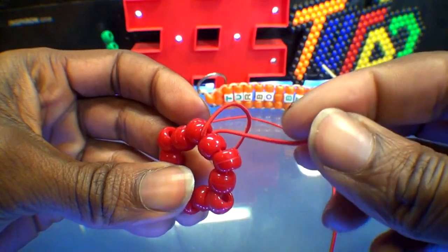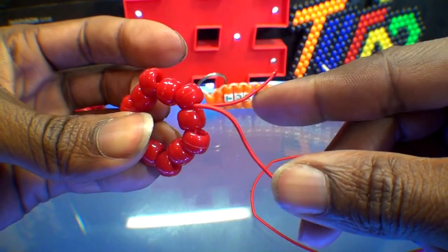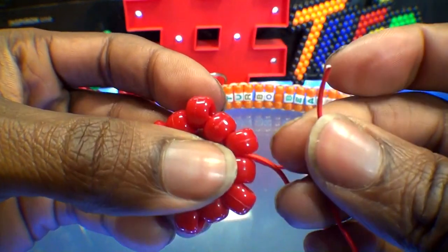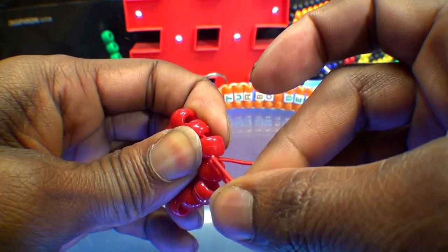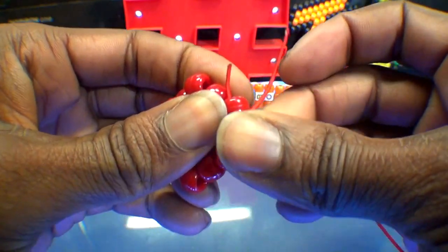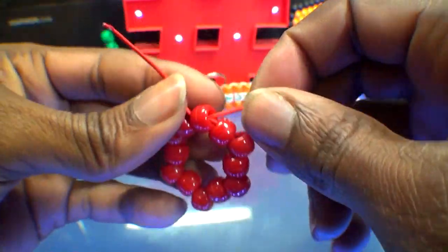From here, we'll have one short end of string and one long end of string. We'll keep that short end of string here for later. What you'll do is take the long end of string and run it back through the closest point of the hexagon. Just watch close as I guide the string through this bead. Once you get that string through that bead, pull that string all the way through and this will set us up for the next steps.